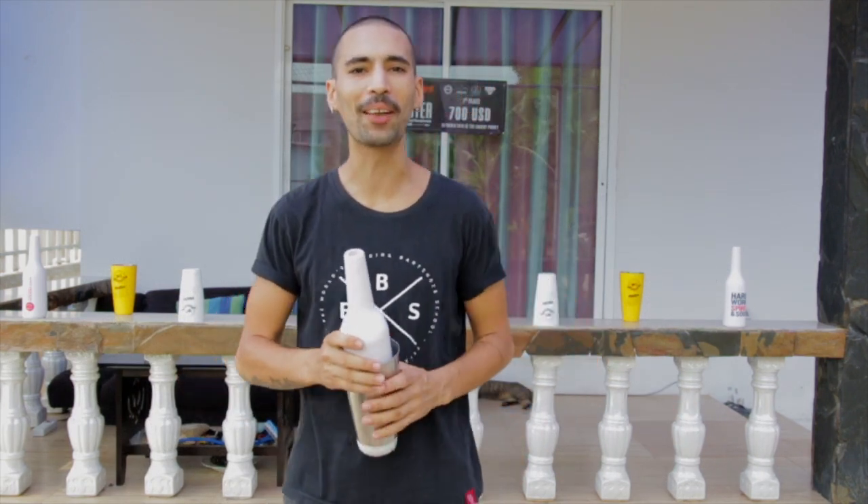Hey! Hello everybody! Welcome to my YouTube channel and welcome to the first episode of Flair 101. I'm very happy to be here with you and to share everything that I know about Flair.